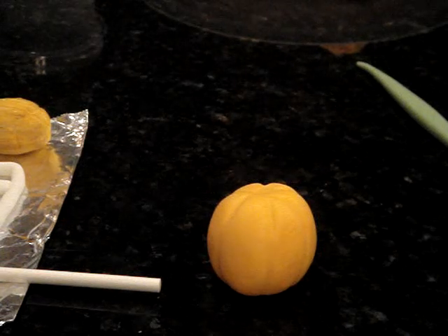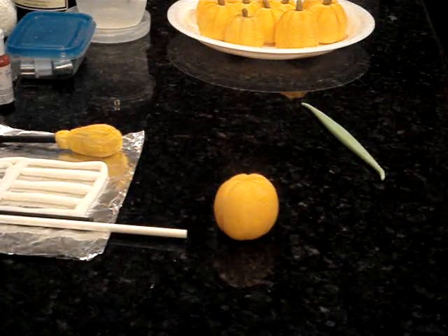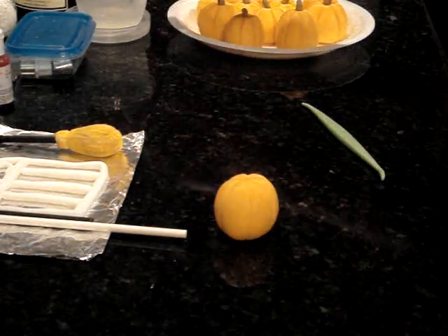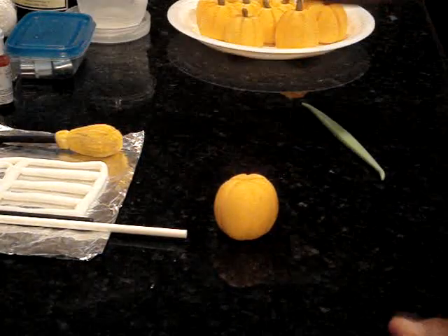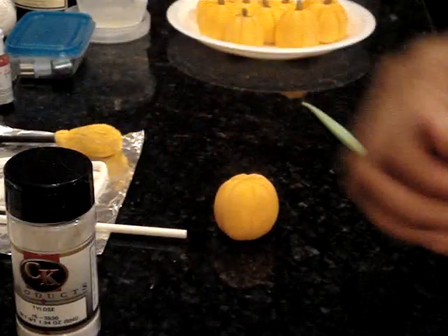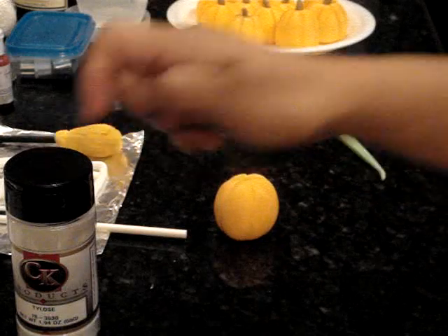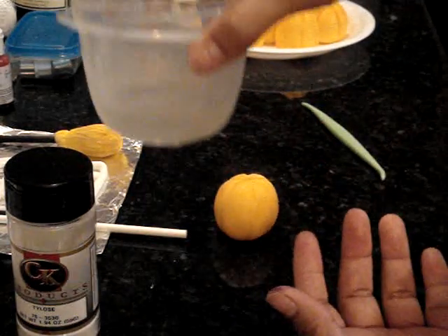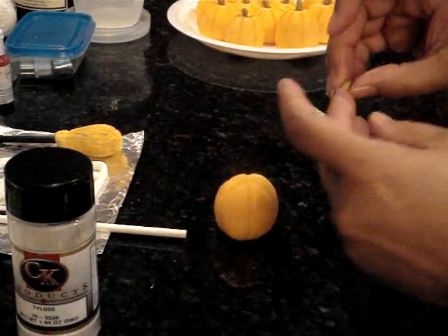You may want to use brown gum paste just for the top stem part. Use a little bit of Tylose glue or edible glue. Edible glue is made by mixing Tylose powder and water in a ratio of 1 to 30 — so one teaspoon of Tylose to 30 teaspoons of water. Put them in a container, shake it, put it in the refrigerator overnight, and the very next day you're going to have clear glue.